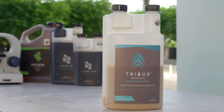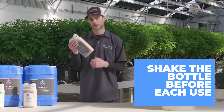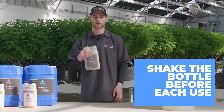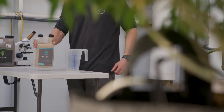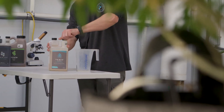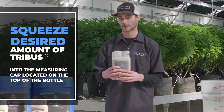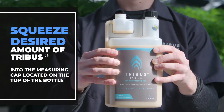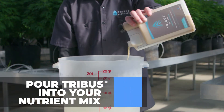So now I'm going to show you how to apply Tribus Original. The first thing you're going to want to do is make sure to give the bottle a good shake. The bacterial endospores settle naturally because they weigh more than water, so to ensure an even distribution with each application, make sure to give the bottle a good shake. I've got my measuring cap right here, and we're going to put four milliliters into it by just squeezing this right here, and I'm going to dump it into this four-gallon bucket.